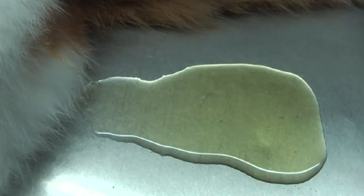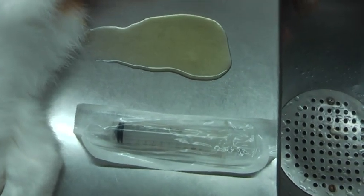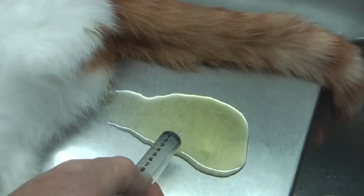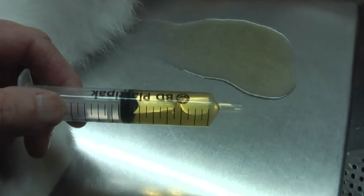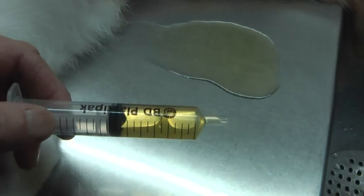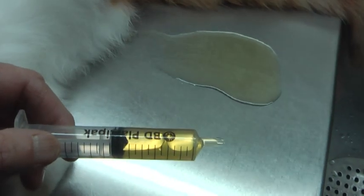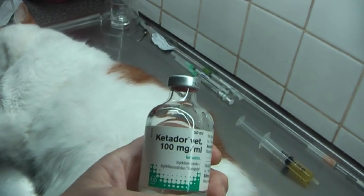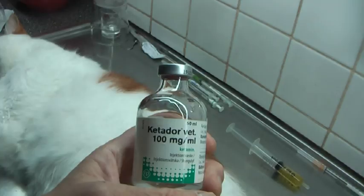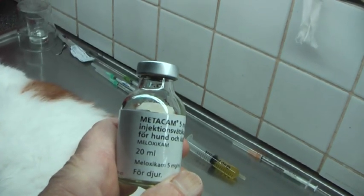No blood. I'm going to take a sample like this. I can check it for bacteria or crystals — bacteria, sediment. Anesthesia is necessary in this case for pain management.